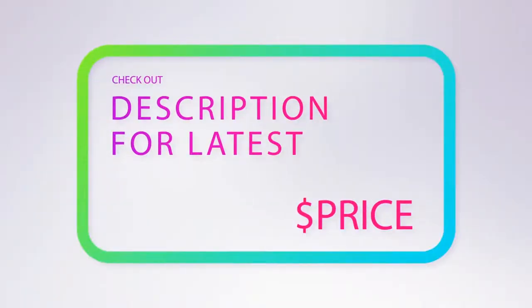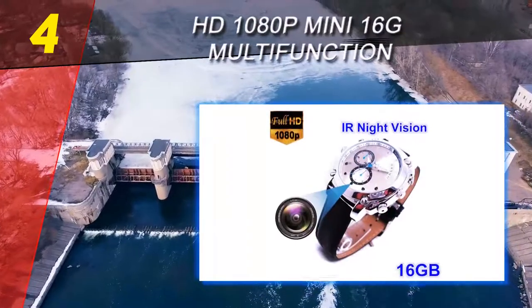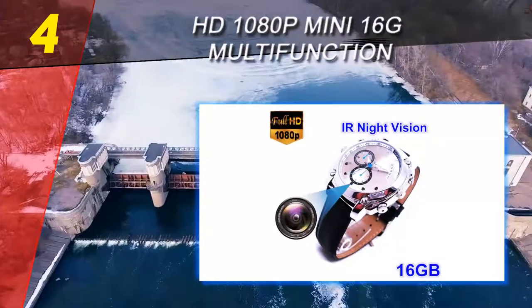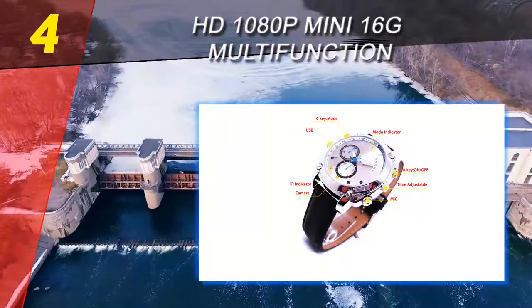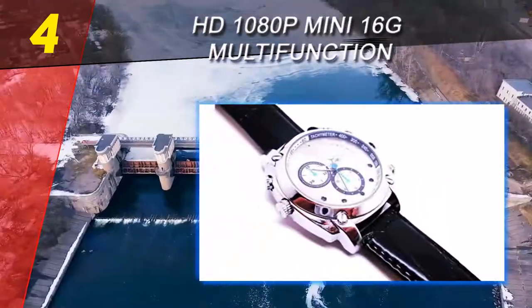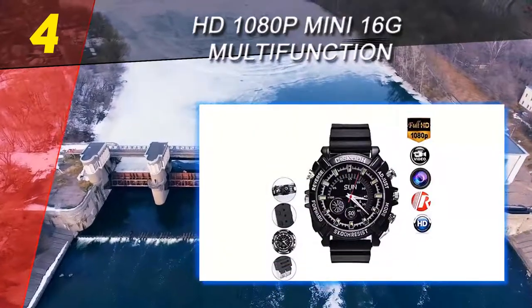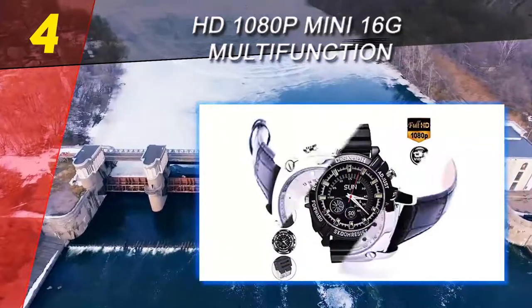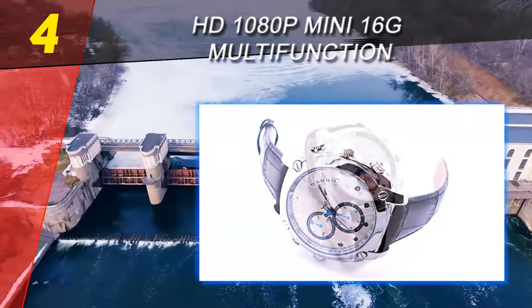Coming in at number 4 on our list: the HD 1080p mini 16GB multifunction spy watch. Watches are always an attraction point for everyone, and now they're available with a spy camera. You can use these watches just like regular watches, but the extra thing you'll find is a camera that can secretly record everything around without anyone noticing.